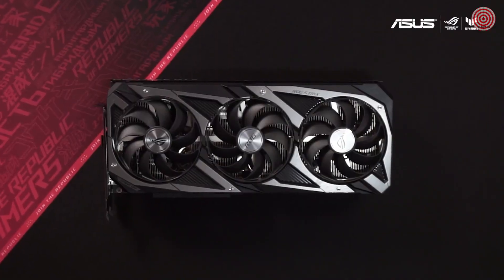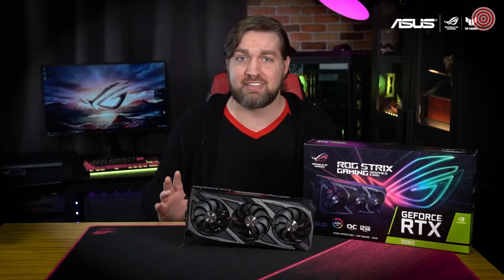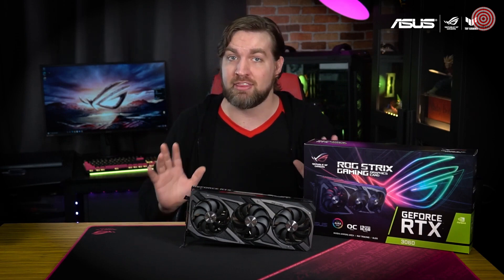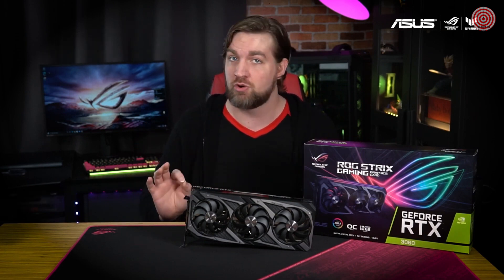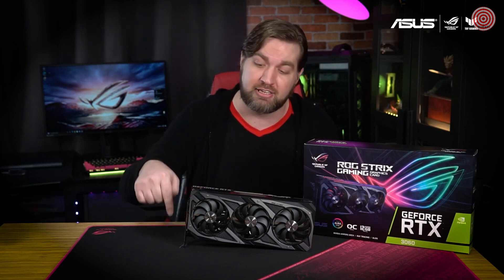The Strix 3060 features premium alloy chokes, solid polymer capacitors, and an array of high current power stages to ensure reliable power delivery over a long lifespan. The ROG Strix RTX 3060 is available in stores today, and we generally recommend pairing this GPU with a power supply rated for either 650 or 750 watts.